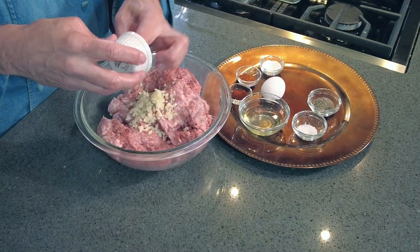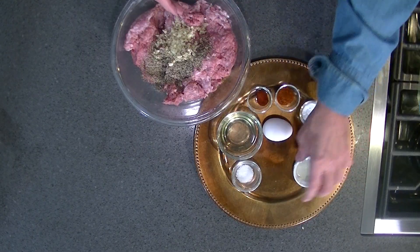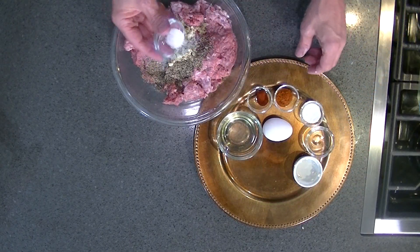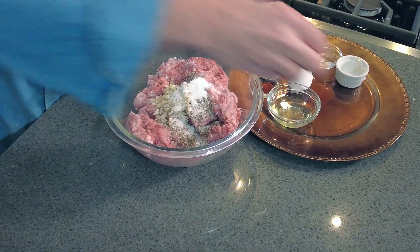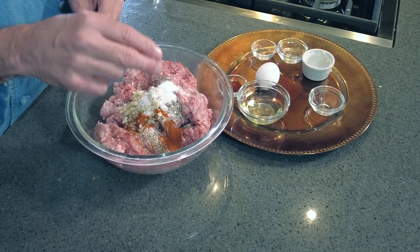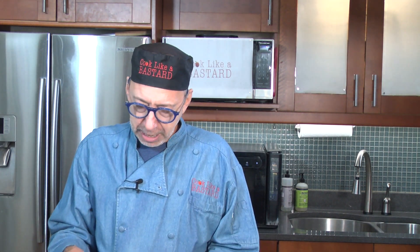The spices are: four cloves of garlic, two teaspoons of black pepper, a teaspoon of salt, a teaspoon of baking soda — baking soda is really important, don't skimp on that — and a teaspoon of cayenne. If you want it less spicy, use less. Want it more spicy? Use more. That's a tip you can't really find on all these cooking channels. And a little smoked paprika, about a half teaspoon of that.